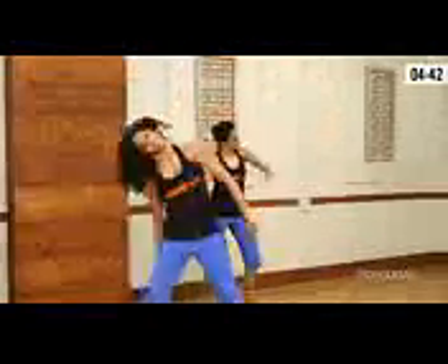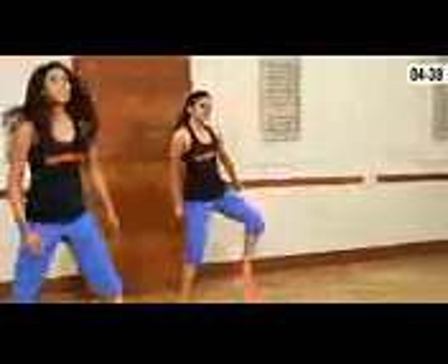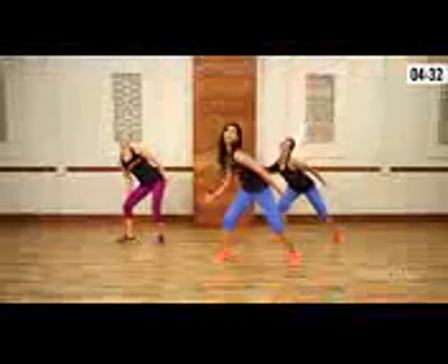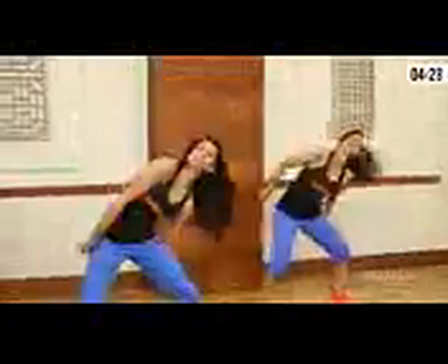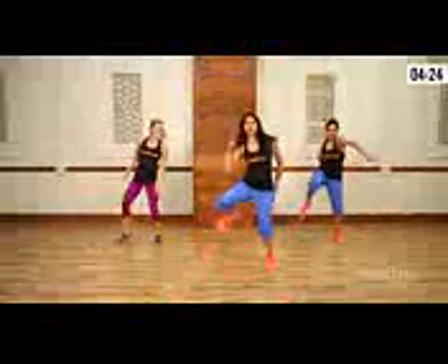Do your body waves, walk, one more time — wave, cross, last one — punch and pose.